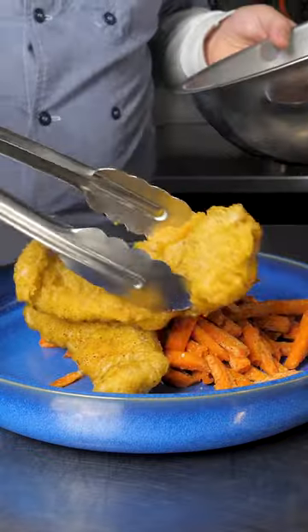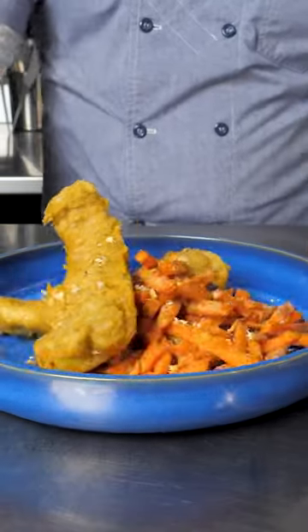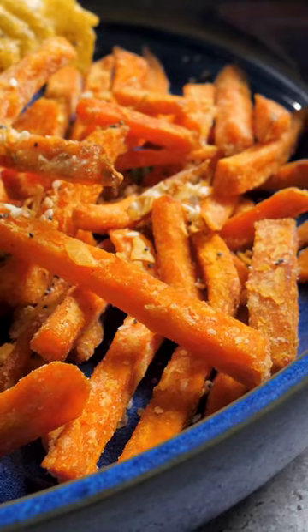Sweet potato fries are a customer favorite — an excellent potato replacement in shortages and ready to serve in minutes.